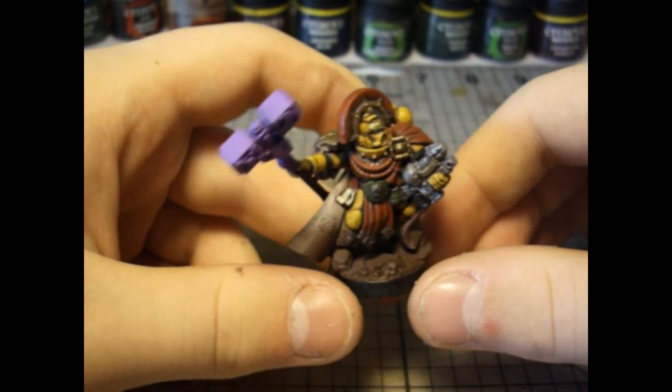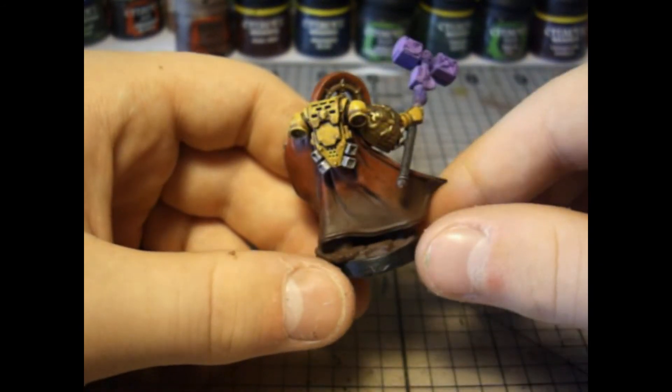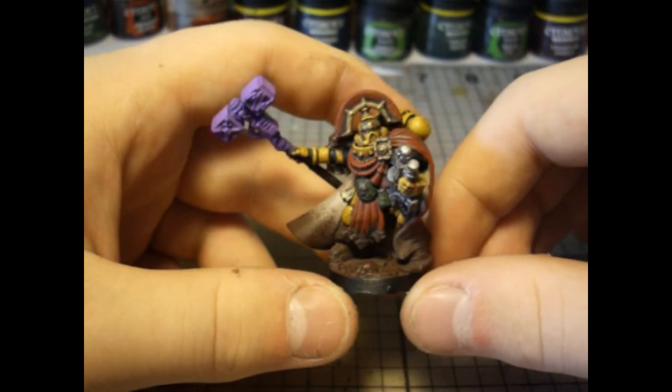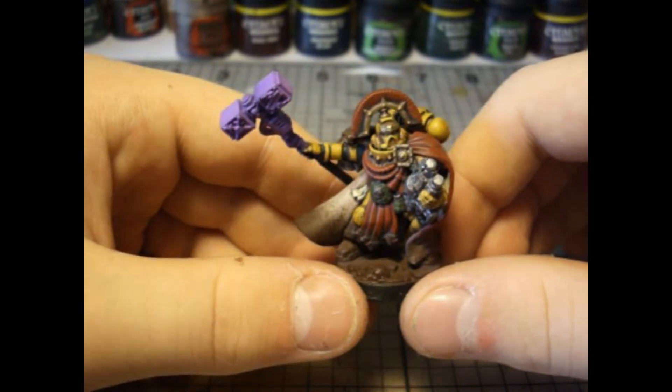The base is pretty much the stock one but it's been painted all brown to make it look like it's been muddied up, as well as his cloak and his feet. I prefer Imperial Fists to look like they've been in a long siege and are very dirty, dusty, and muddy — their armor very worn.